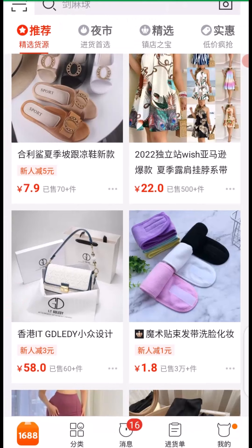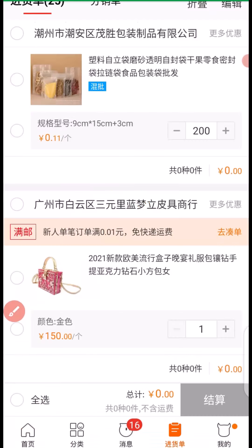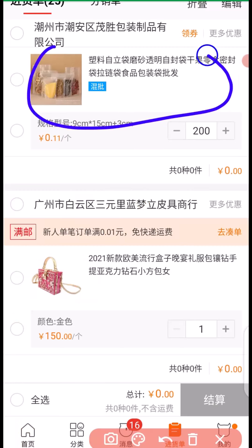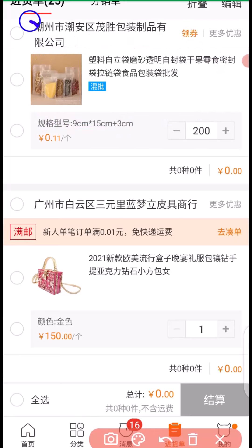Let's see how you can buy on 1688. First thing first, you need to add your product to cart. When you add your product to cart, you have to come down here and click this place for you to see the products you have added to cart. Right here we have a product in cart, and this one right here is what we are going to buy right now. For you to buy this product you have to click here.